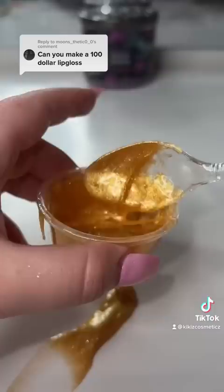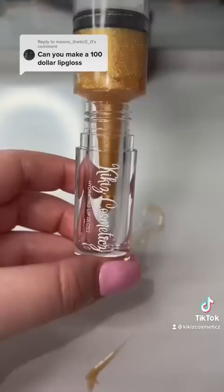Now that the lip gloss is all made, I thought I'd give you guys a swatch. It's very bougie and you can feel the gold on your lips, so it's nice and crunchy too.